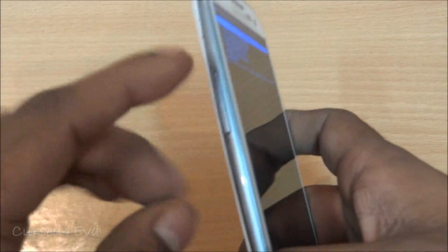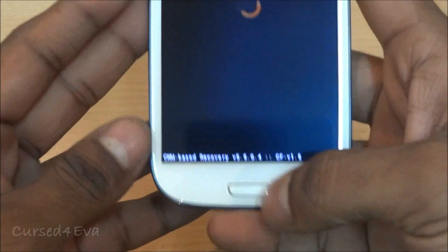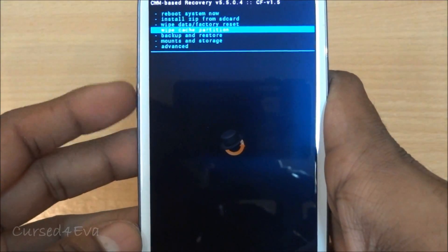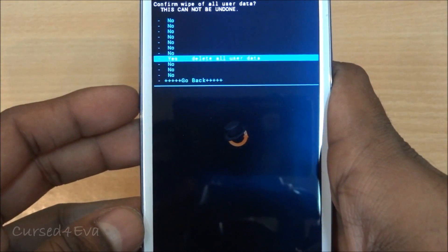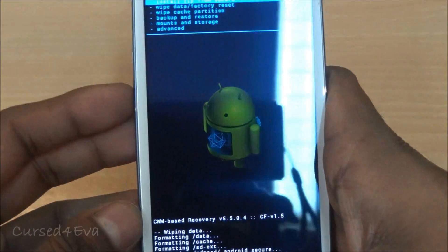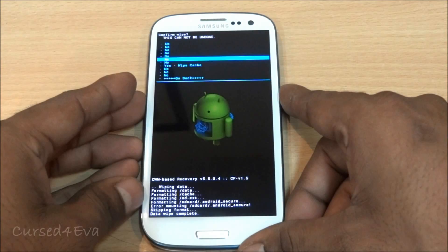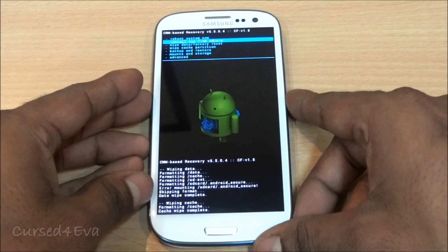In ClockworkMod recovery, the volume rockers act as navigation keys and the home button is the selection key. First, go to 'Wipe Data / Factory Reset' and hit the home button, then scroll down and select 'Yes - Delete All Data.' Once that's done, go back up and select 'Wipe Cache Partition' and press the home key, then scroll down and confirm.